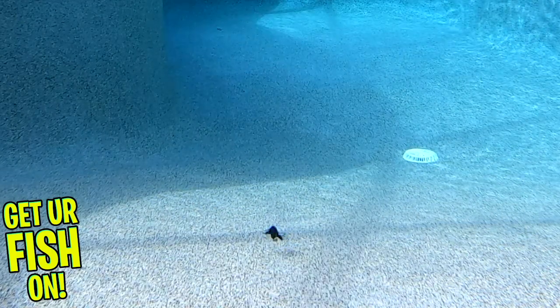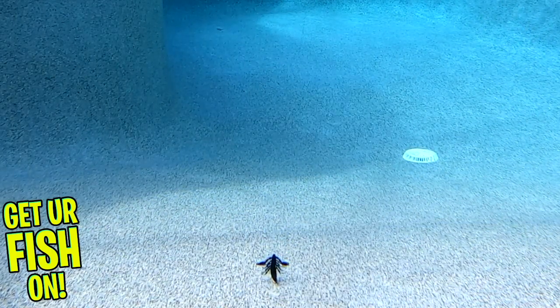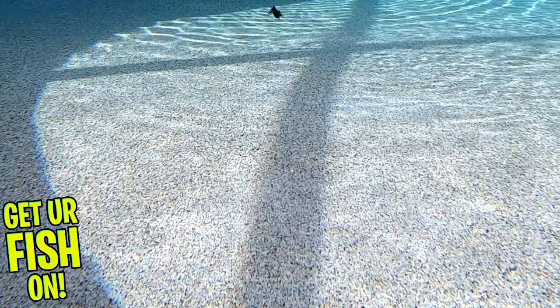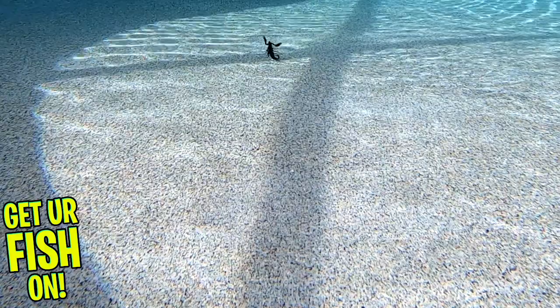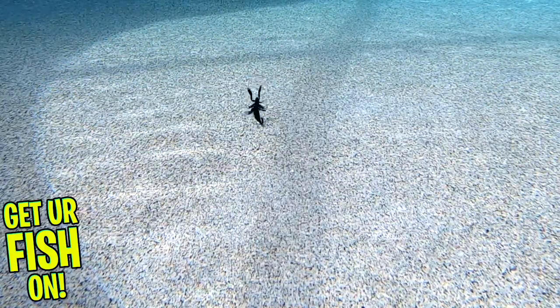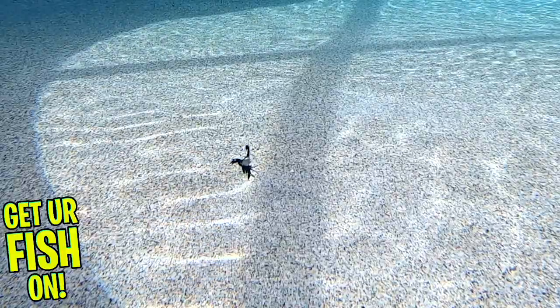The Fresh Bait Scorpion is about 3 inches in length and you can get them in a 3-count or 10-count package. The 3-count is $5.99 retail and the 10-count package is $10.99 retail price. The Scorpion is made by the Z-Bait company and made in the great United States of America.